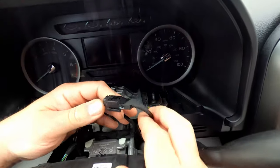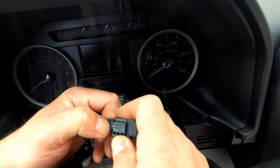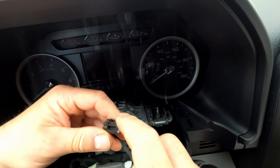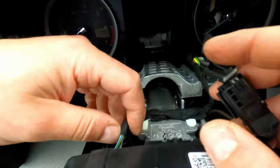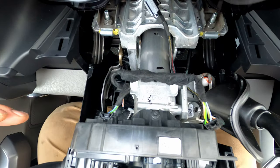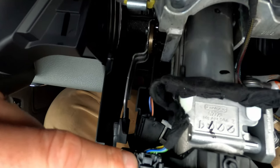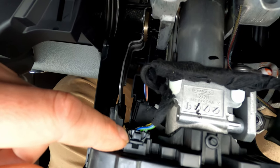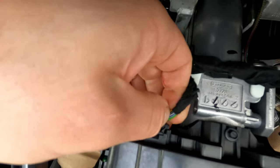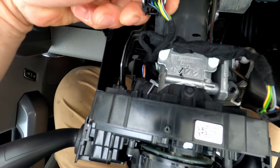Now that the Christmas tree clip is undone, we're going to undo this connector — this is where the harness from Boosted Grey Goose is going to go in line. We're going to plug it in line here, and then come over to the other side to do the plug back there, which is where we're going to put the three pins. Here's a top-down view of the steering column — this is the plug we need to undo where we're going to insert the pins that run from the harness.